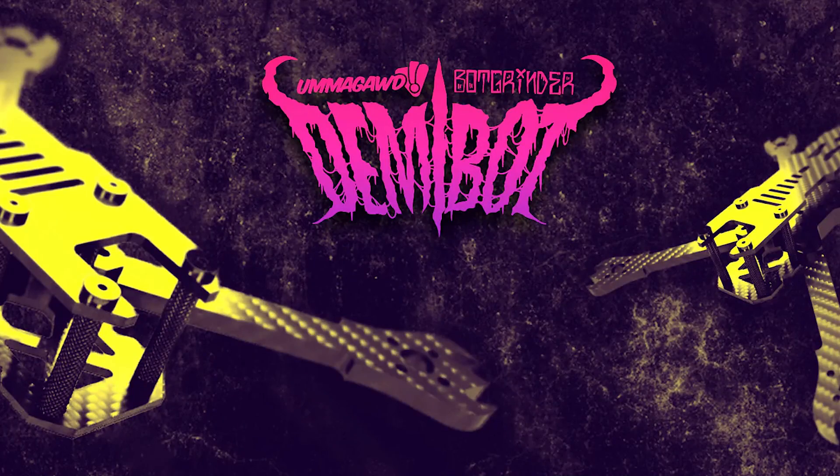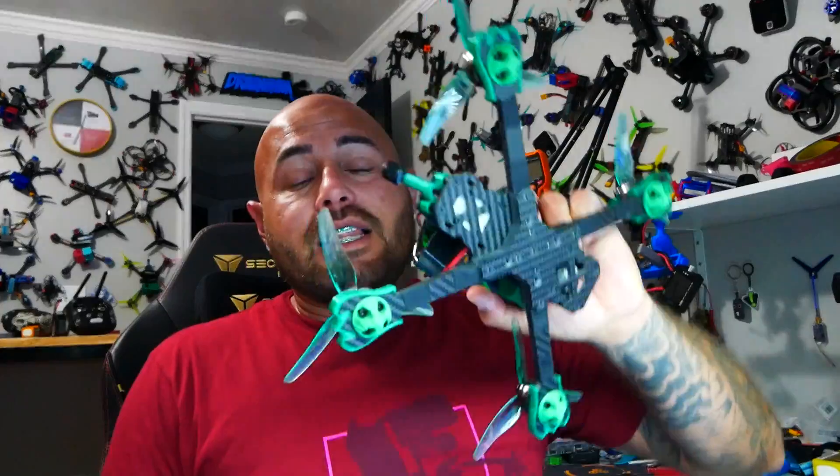When the Demi-Bot dropped I really thought, do I really need another bot frame? Yes I do! And then my DMs went crazy — email after email. Drainman, Drizzyman, Drizzydrainman, hit me up. Make a Demi-Bot freestyle frame review. Let us see you build it. Let us see you fly it.